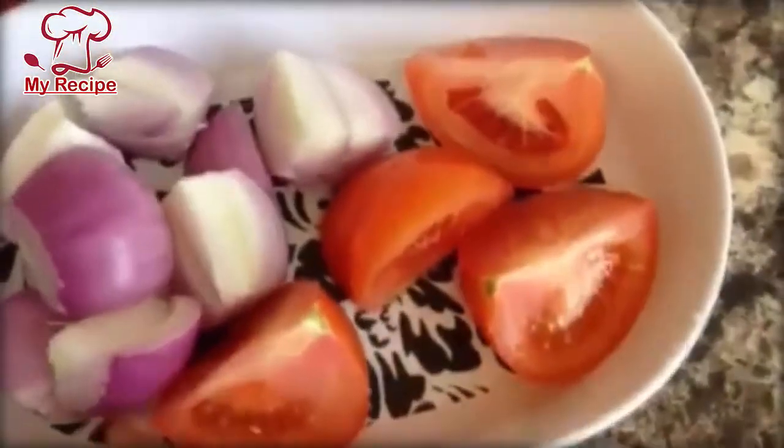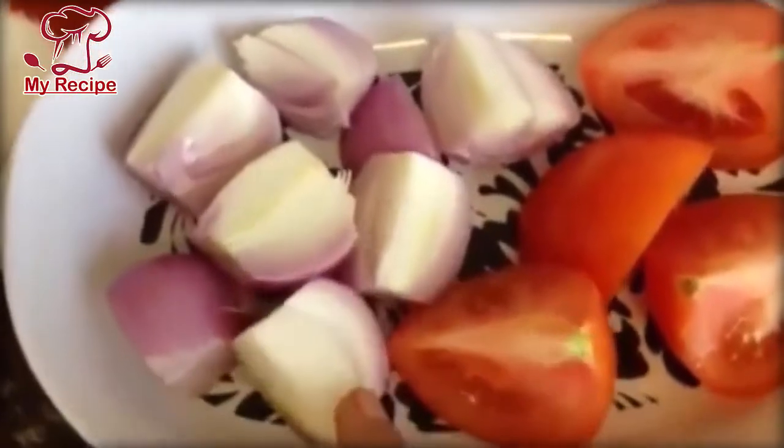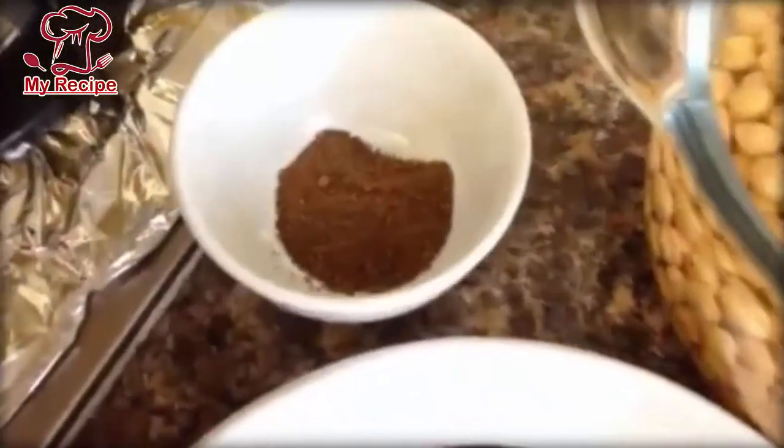I have made a small tomato. I have cut two small tomatoes into small cubes. The spices I have are salt, chili, turmeric powder, coriander powder, and garam masala.